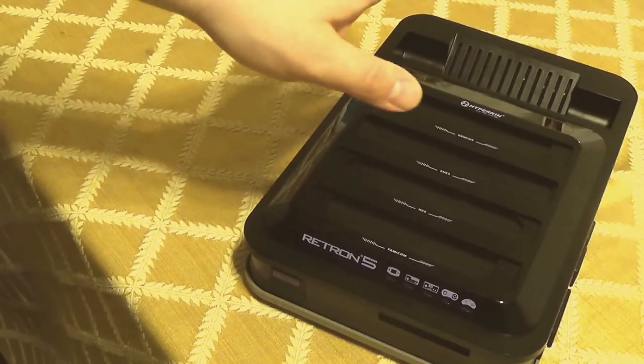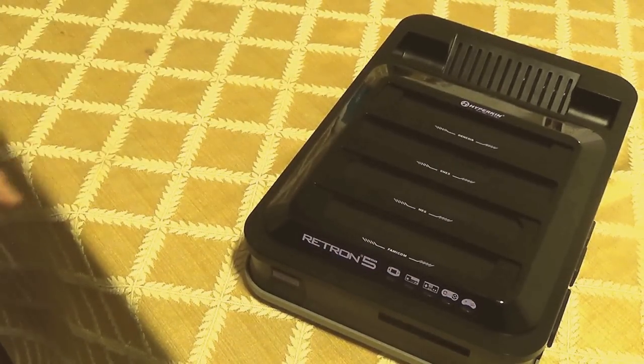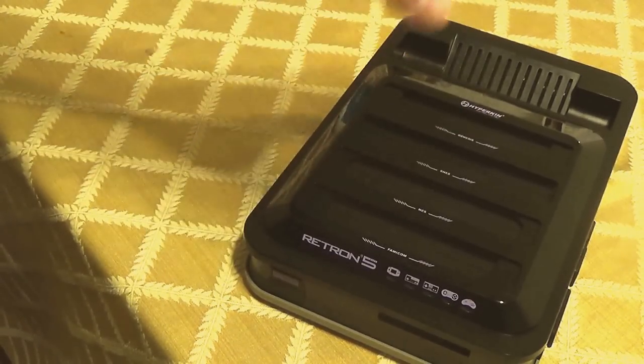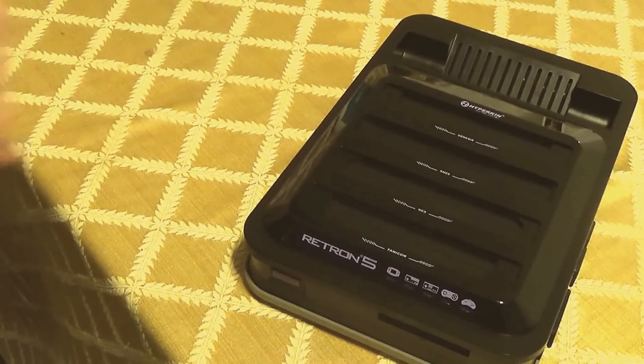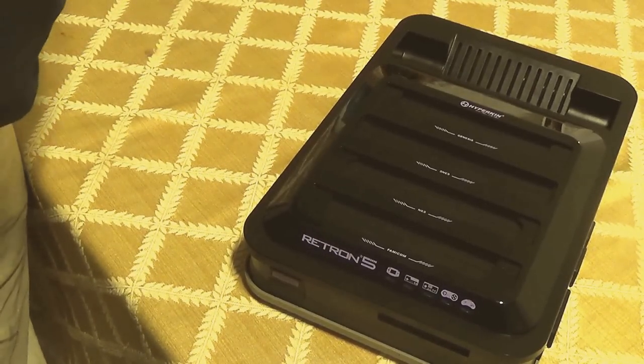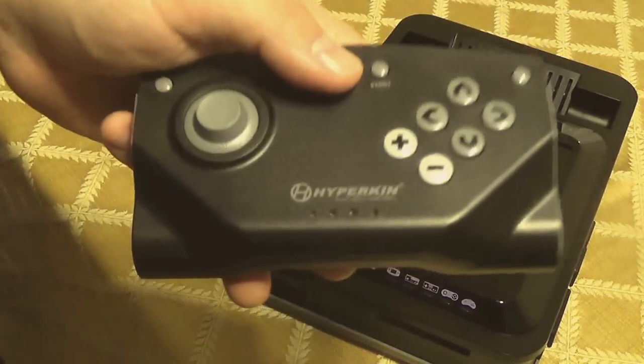All those software updates apply to the old console as well. I wanted to point it out because a lot of older reviews state that these things don't work.